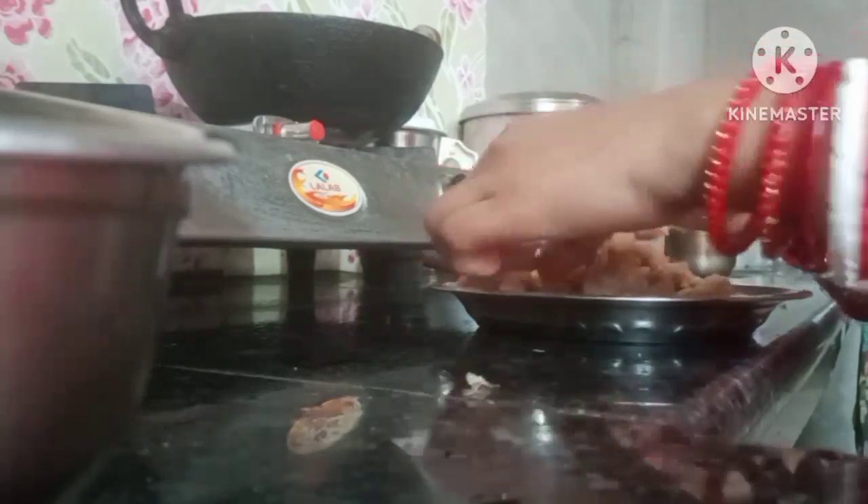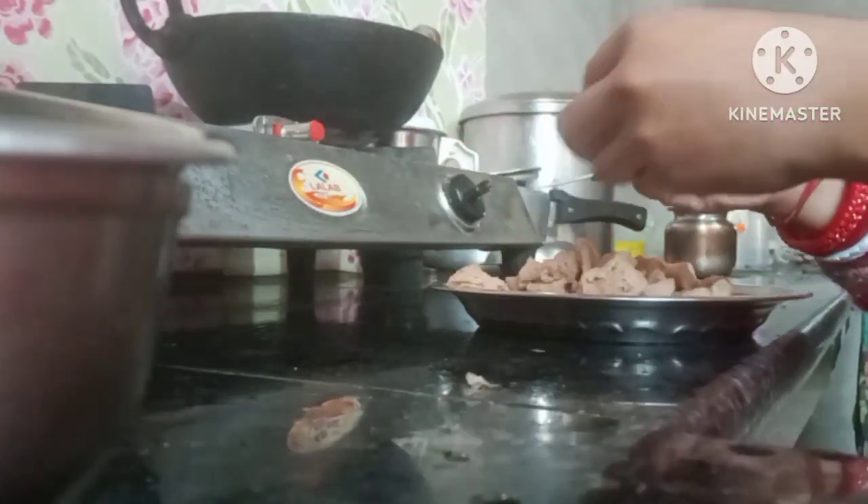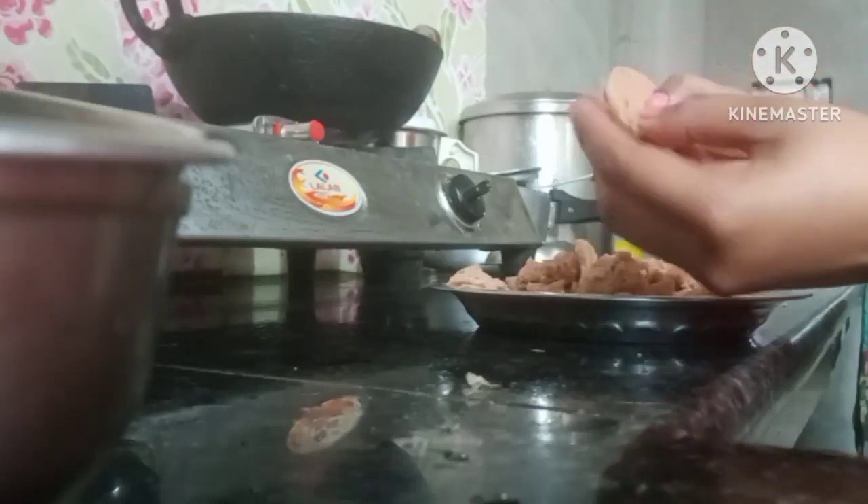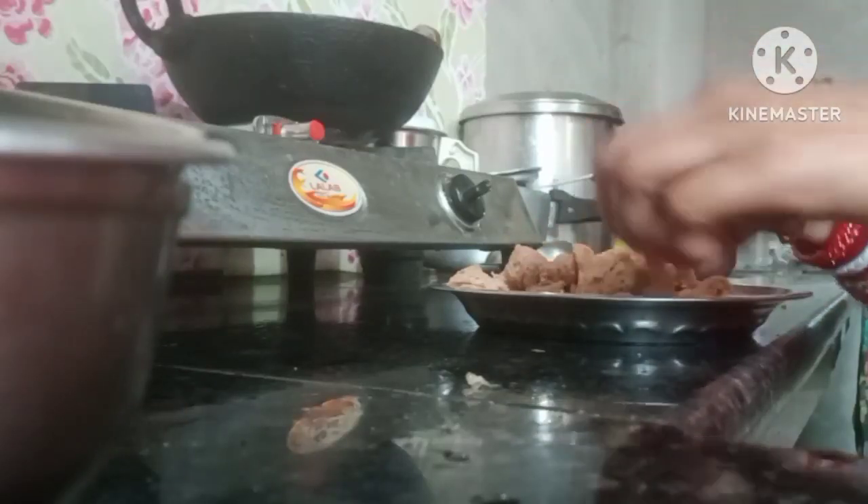Please try it. I will cut them all. I will cut them off.